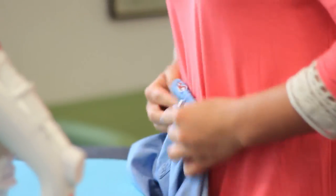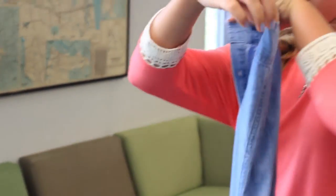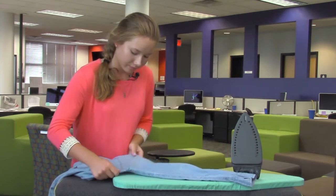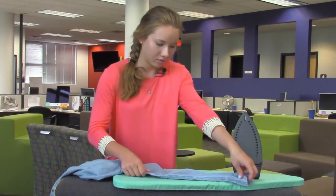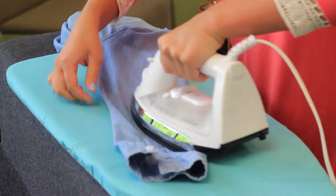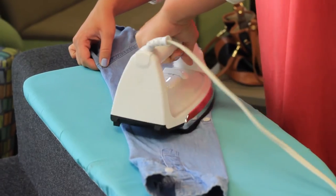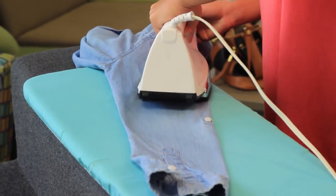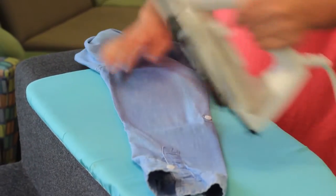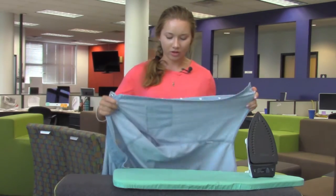Then you can button them back. For the sleeves, you can unbutton your buttons just to make it easier to place on the ironing board. Make sure when you're ironing you go around all the buttons so you don't tear or damage anything.